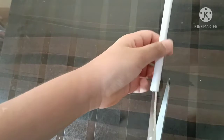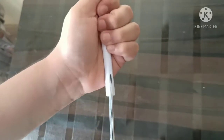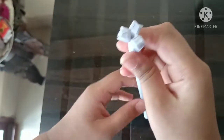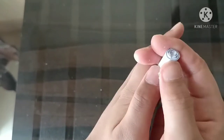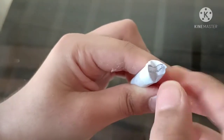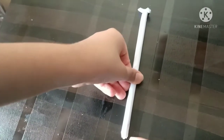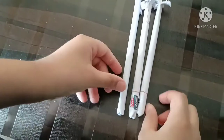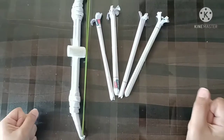Now take some scissors, keep it in the hole, and just cut it. After you cut it, you do it like this and it should look like this. At the last, you just need to make a reverse fold here and it should look like this. I made two more arrows like this — that's how you make the arrows, and our bow and arrow are done.